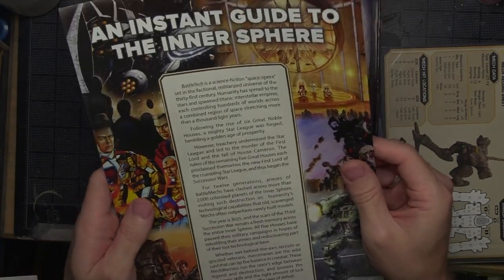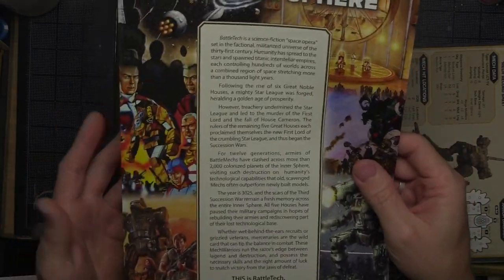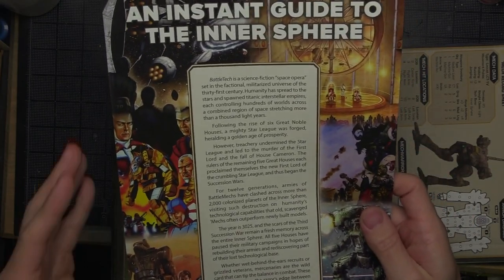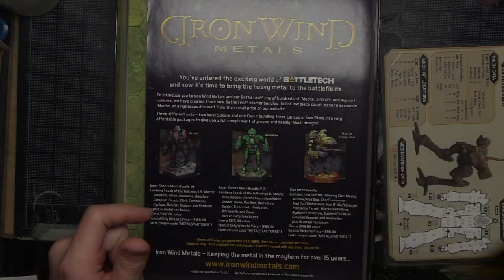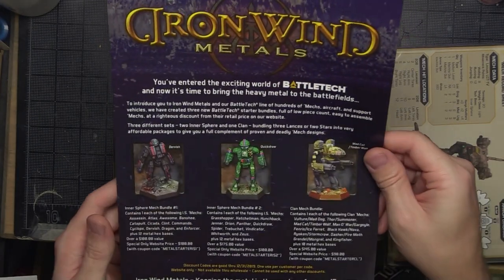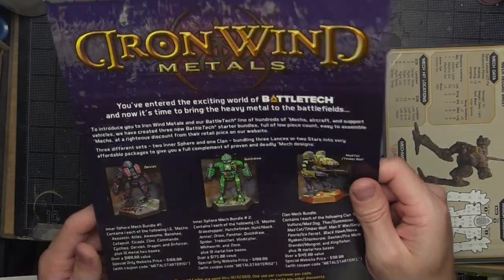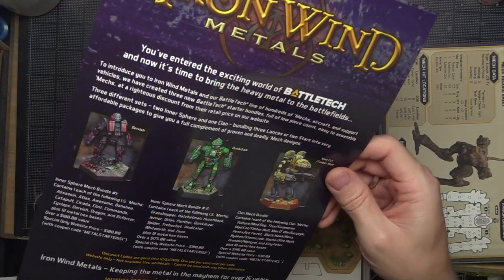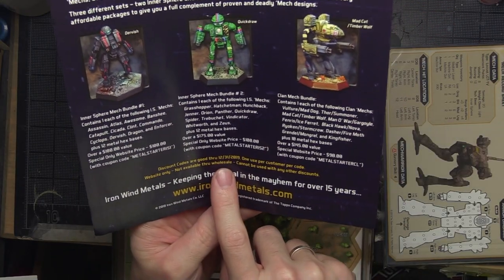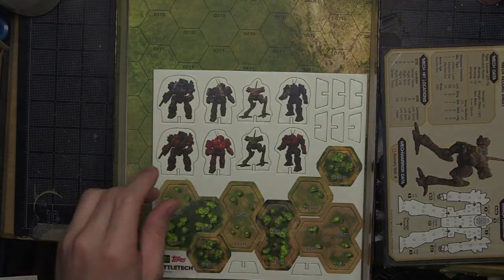We've got a short little intro guide here to the Inner Sphere — not quite as in-depth as the other manuals, but probably because this is the beginner box and they don't want to overload you with information. You get a little bit to get you going. The boxes also come with this insert and these coupon codes — I thought they were good through 2021, but it looks like they're out of date now. They used to run a deal where you could get really good values on the metals. Unfortunately, this is out of date, but it was a good thing at the time.